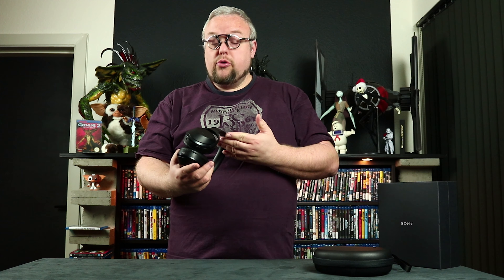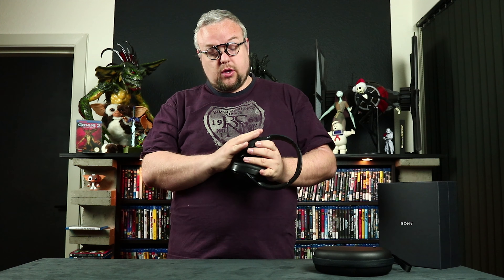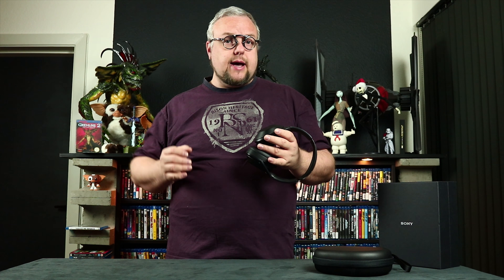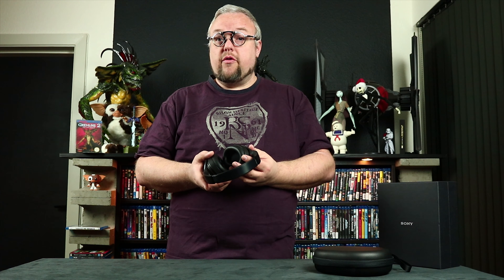The headset is Bluetooth. On the side there is a touch panel — double clicking pauses and plays your song, and you can swipe to the sides to switch between songs. That works very nicely.